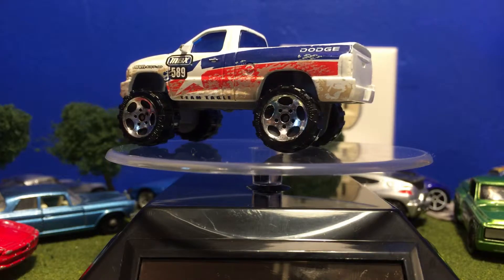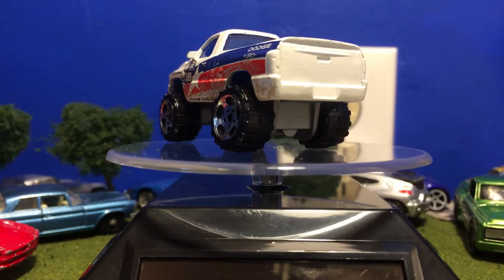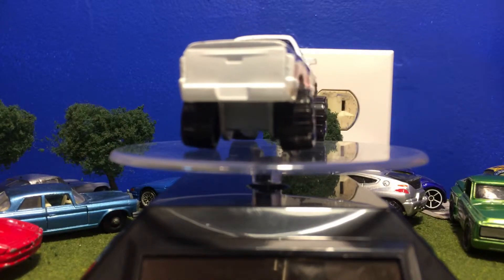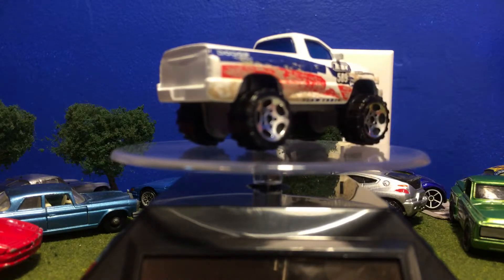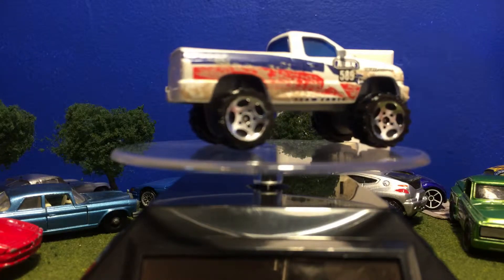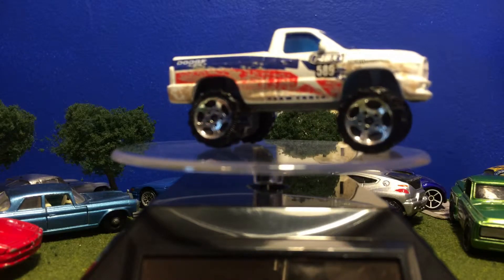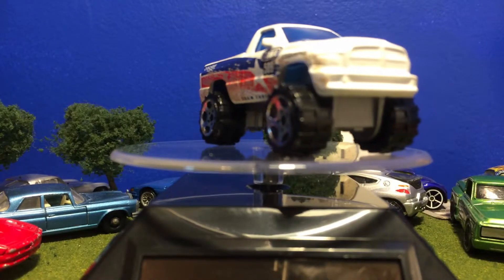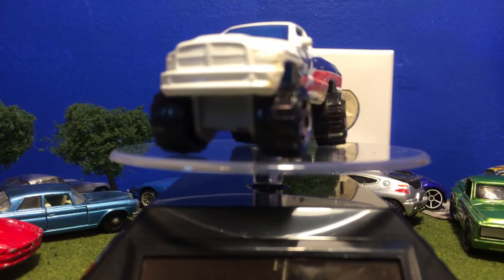I should mention this is the last vehicle I will review that's already opened — well, the last for now for Matchbox, since I'm doing Matchbox right now. I'm taking a break from Hot Wheels. I've reviewed all of my opened Matchbox, so you're going to see some newer stuff coming up that's still in the package.